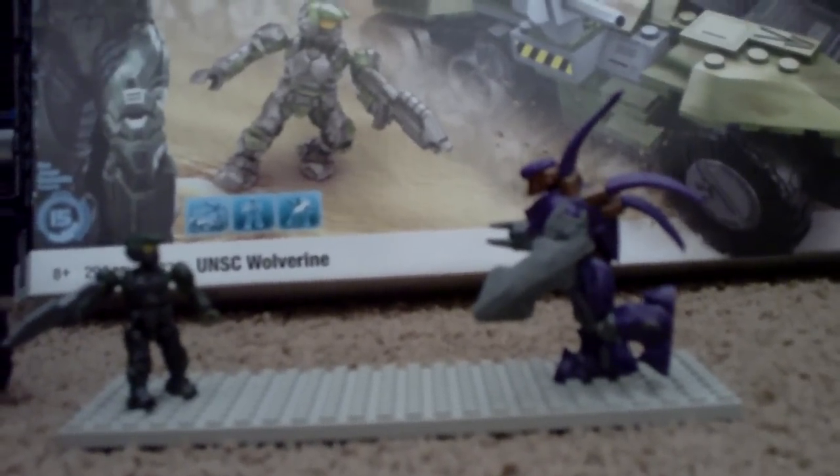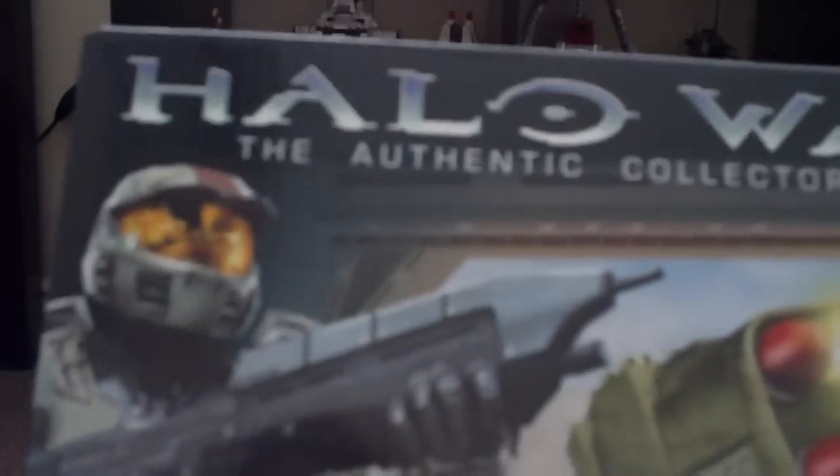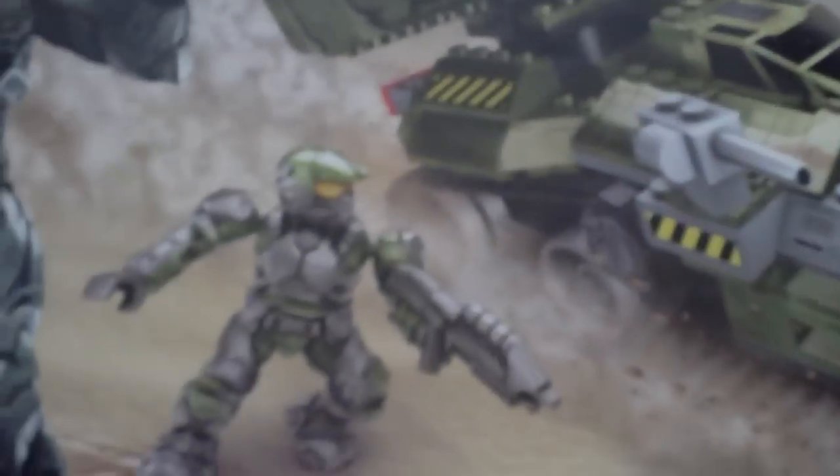So first off, we'll start off with the box. This is the box — Halo Wars Authentic Collector Series, set number 15. You can see the Wolverine and all that stuff, there's a Spartan. It's really cool, like an overview of all the stuff. There's also the Hunter. And on the back, it has all the information about the Wolverine, Marines, Hunters, and how to put the Hunter together, which I'll show you in a little bit.